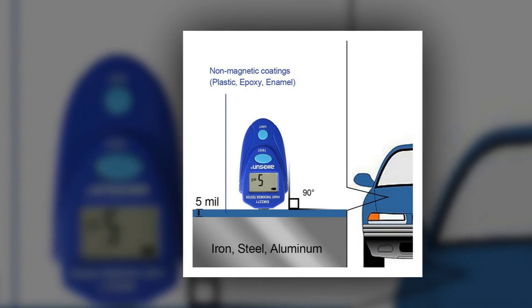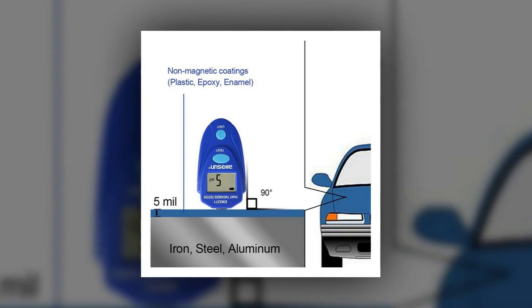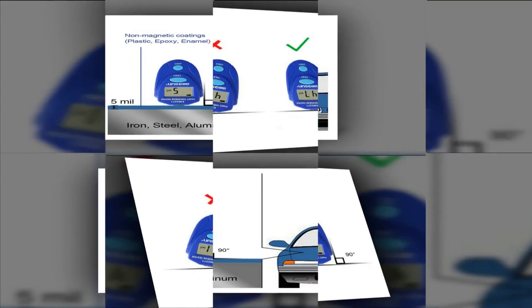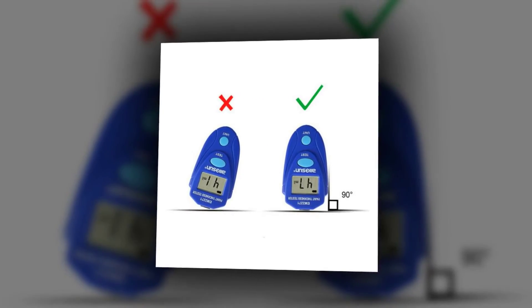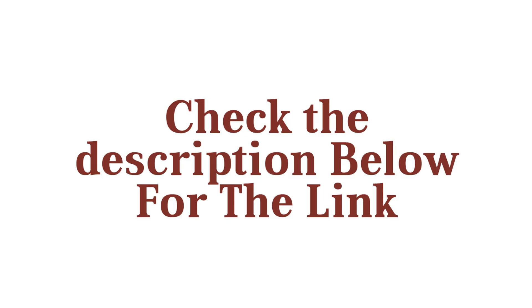Operating range: 18 degrees or greater than 28 degrees. Storage Environment — Temperature: -10 degrees to 50 degrees. Relative Humidity: 80%. Operating Instruction 1: Hold the tester and make sure that it is at least 20 centimeters away from the object. Check the description below for the link.